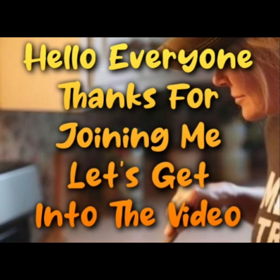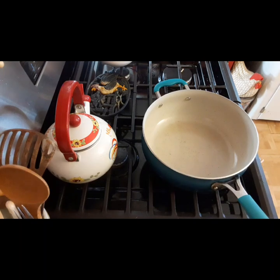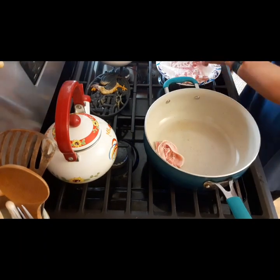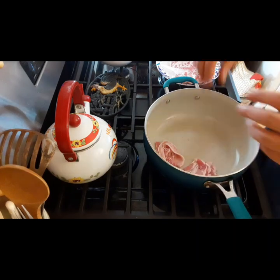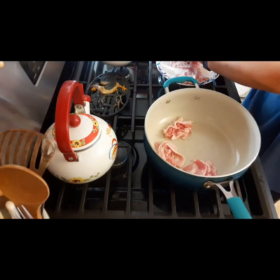Hello everyone, thanks for joining me today. We are going to be making some bacon cheeseburger bombs. It was an excellent idea but a poor execution — please watch until the end to see what I mean.